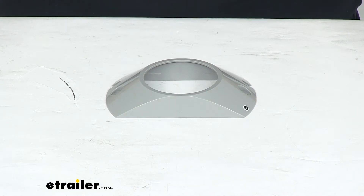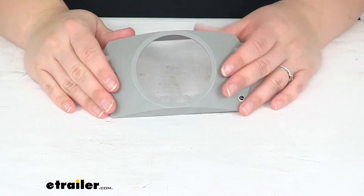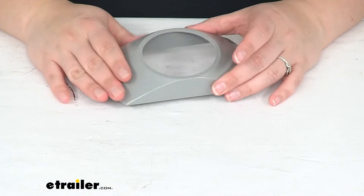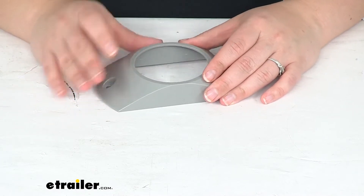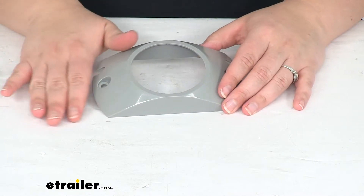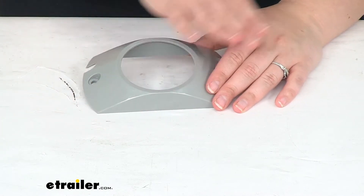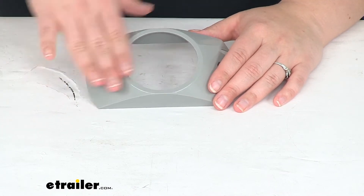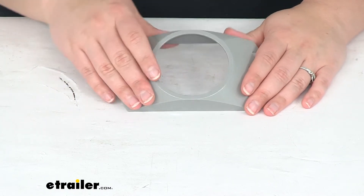Hey everyone, I'm Ellen here at eTrailer.com and today we're taking a look at the Optronics Branch Deflector Bracket. This helps to protect your light from any kind of low hanging branches or maybe some brush as you're going down the road, maybe going along a trail or somewhere a little bit off the beaten path. It helps to get those branches going up and away from your light rather than just hitting them right from the side or straight on.